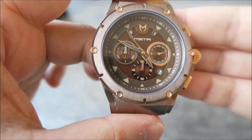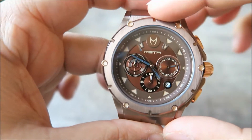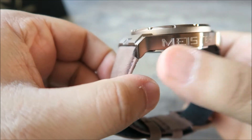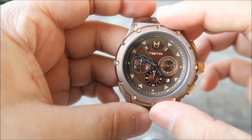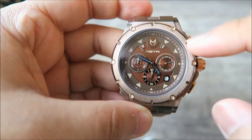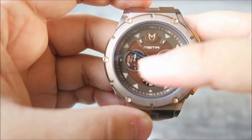As you can see, it's a brown and rose gold face. It's a 45-millimeter case with the thickness of the watch being 13 millimeters. You've got the Meister engraving across the side there, and it's a stainless steel watch. You've got the bezel finished in brown with the screws around the bezel finished in rose gold.